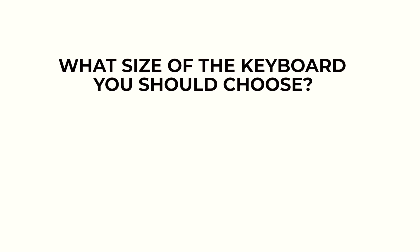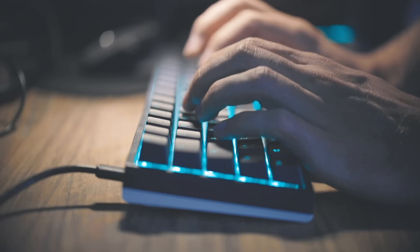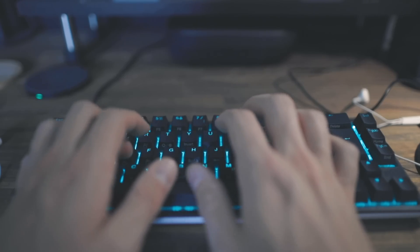Now I want to dig more deeply into keyboard specifics — what size should you choose, and mechanical versus non-mechanical. On size: the ones I've showcased range from 65% to full size. Unless you really love using a numpad, I would skip it — you don't really need it for programming. It kind of feels like context-switching to the mouse. I would suggest looking into a 65% keyboard as the general-purpose option, because you get the dedicated arrow keys, which is really important for most people.